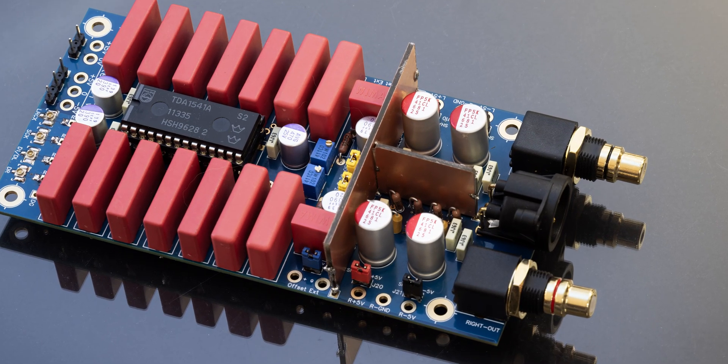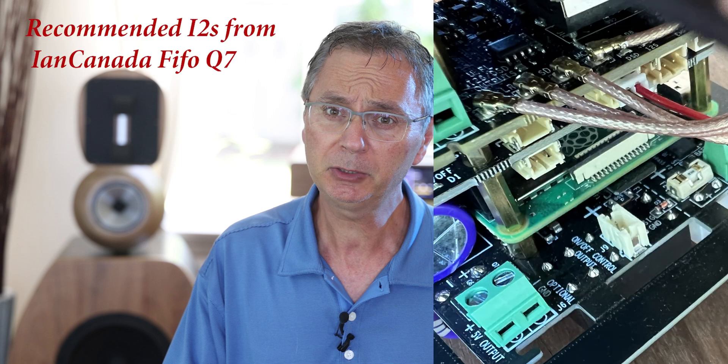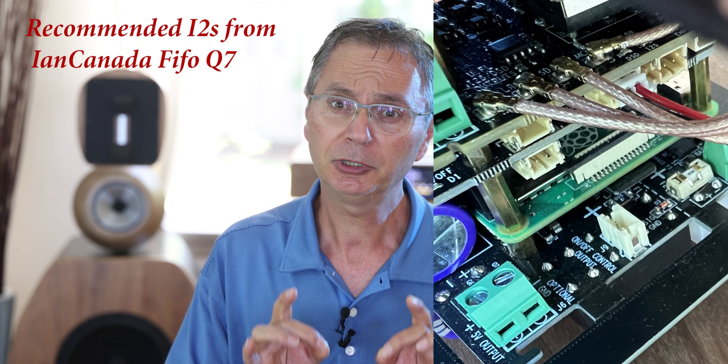For that, you just connect it to one of the Ian Canada streamers or any clean I2S signal that you can access. We're not talking about I2S where you actually put an HDMI cable in — we're talking about direct connection to the internal I2S coming off the chip. By doing so, you're going to be able to get some really great sound.